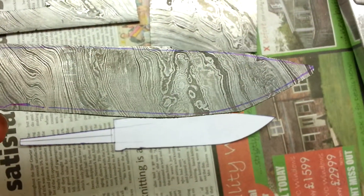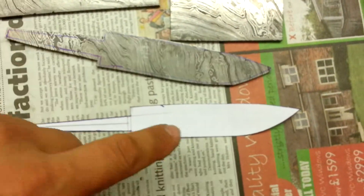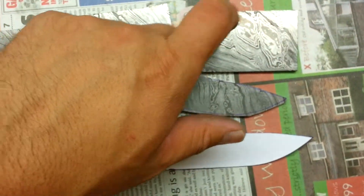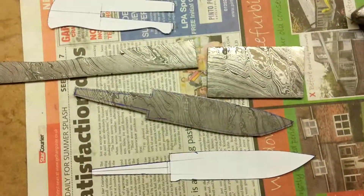So next up will be the grinder and we will knock it down so it looks like this. Got a bit of spare which is quite cool, so we'll make the tang guard and the butt guard out of this — and that's what we're cooking. Good stuff.